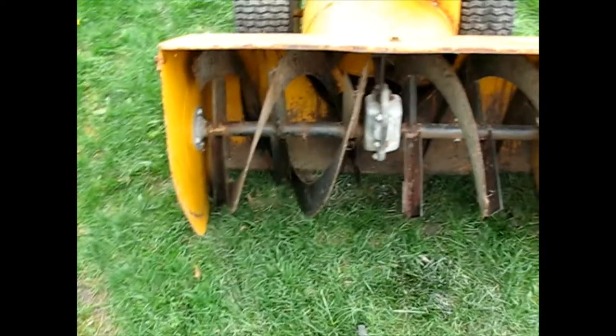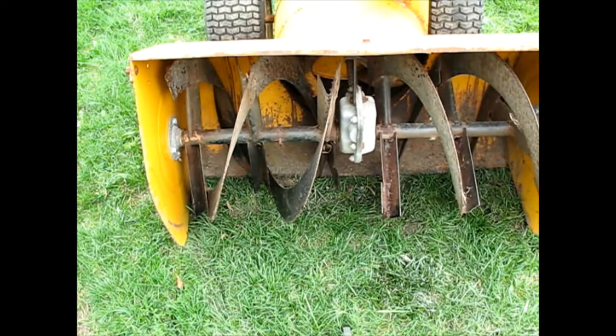I noticed last time when I was working on it, one of these spiral flutes is bent. So I'm going to get the front bent part facing us and then we can just straighten that — it really wouldn't affect the performance, but why not make it the way it was?